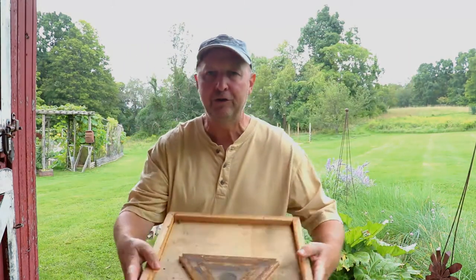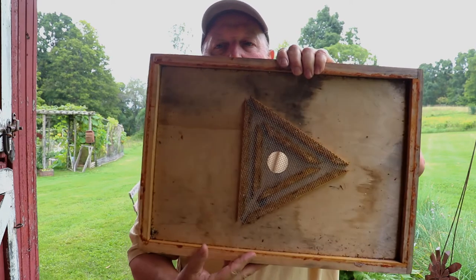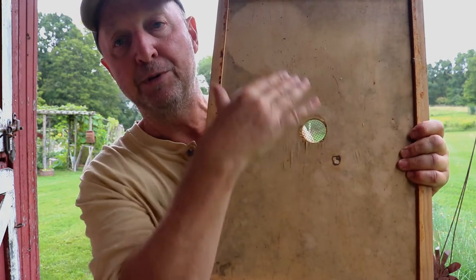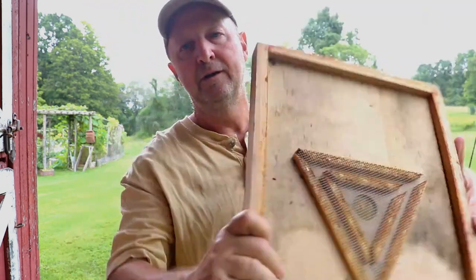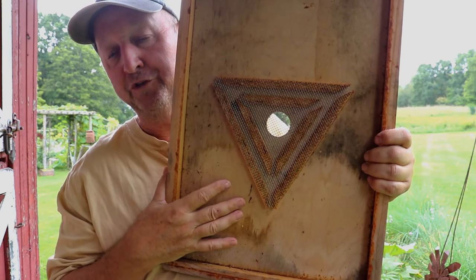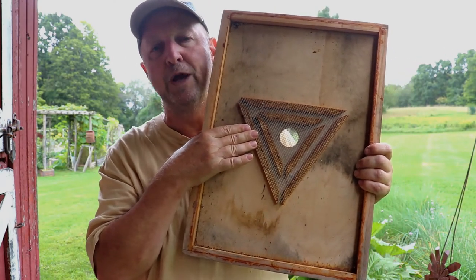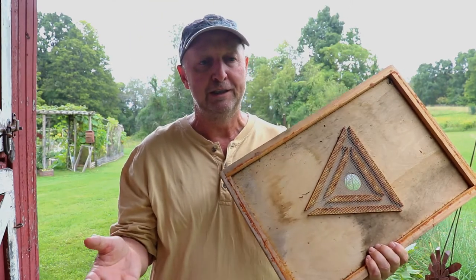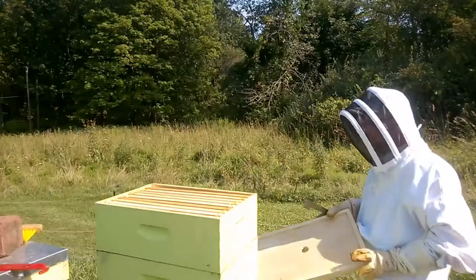We like to use the triangle bee escape. This is a dedicated frame that has a built-in triangular frame on it. Basically, this side with the hole faces up into the honey super. Again, you need to make sure there's no other exit. The bees will come down through this exit into the triangle and exit from one of these corners. Once they do that, they're going to have a hard time getting back in. You don't want to leave these on too long because eventually the bee may find their way back in. Its goal is to get them out of the super. Once you have the bees out, you can potentially brush off a handful that are left, take your frames, put them in a box where the bees can't get at them, and take them away from the bee yard to work on them.